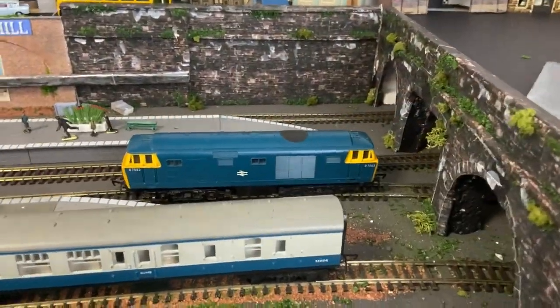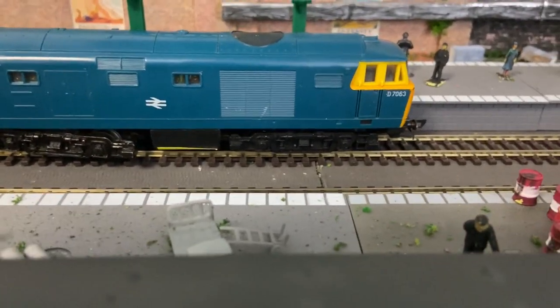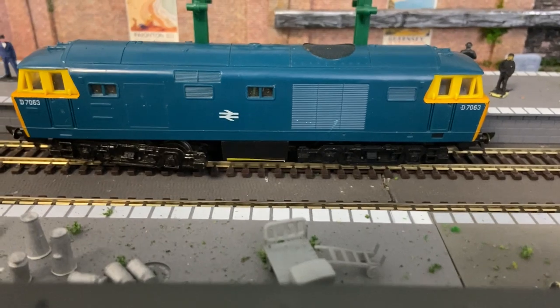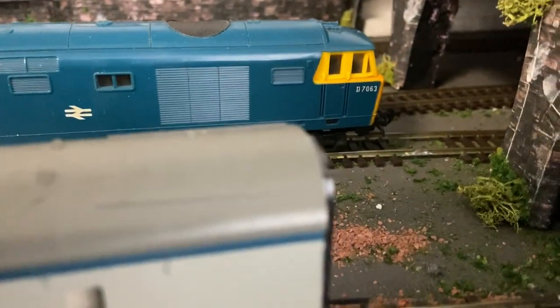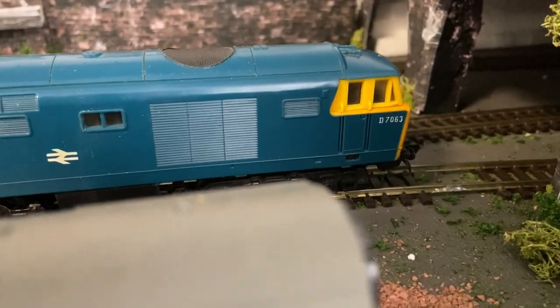Just as a comparison, here's the one that I just picked up, and here's the old one. They're both D7063.